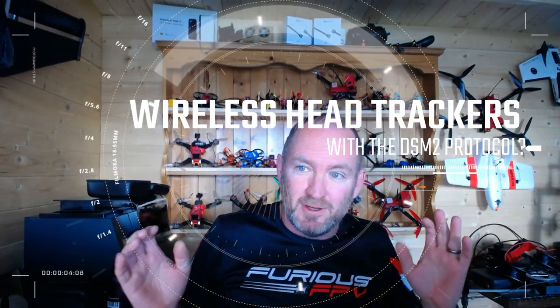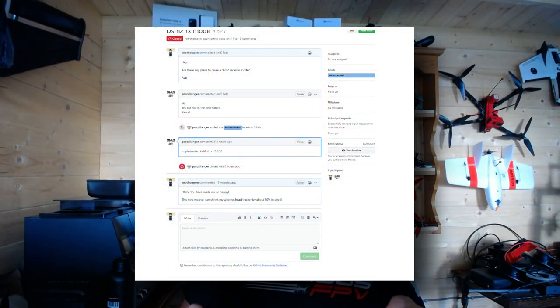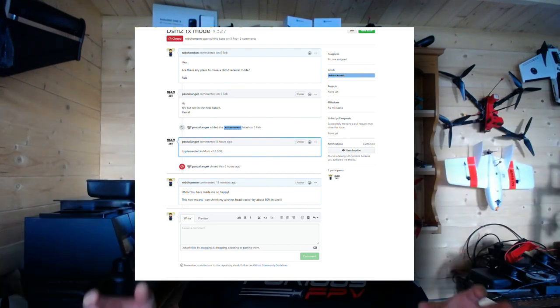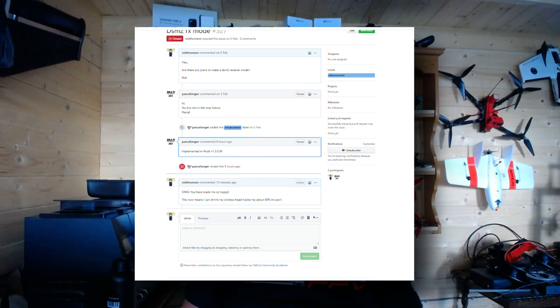This morning I popped into my office out in the cabin at the end of the garden, and I had a fantastic email arrive — essentially just an email from GitHub giving me an update status on a request that went through back on the 5th of February. I am so happy. Essentially what I asked for was an update to the multi-protocol module inside the Jumper radios — in fact all these little multi-protocol modules — and what I really wanted was for the Spektrum protocol to become enabled as a receiver protocol.